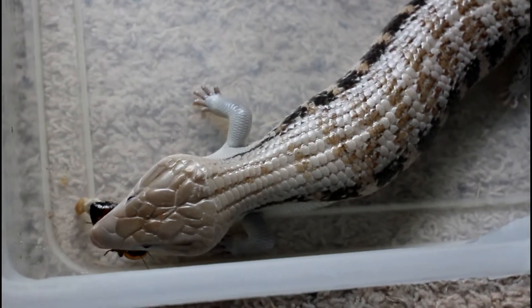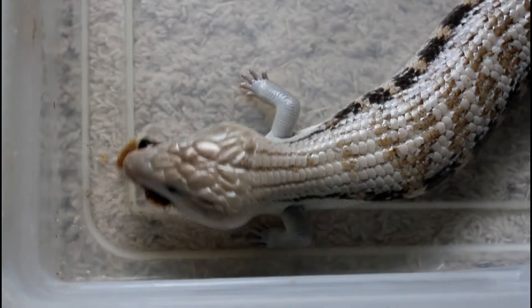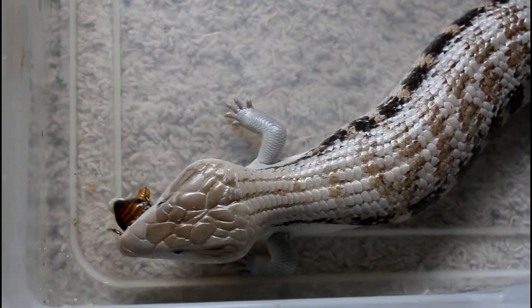Hey YouTube, here's my blue-tongued skink feeding on a dubia roach. I just gave her one — this is the female. When she's finished devouring that one, I'll give her another one to see how many she wants to eat. She's already had a couple.